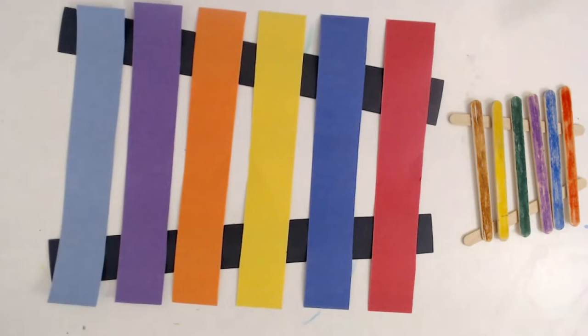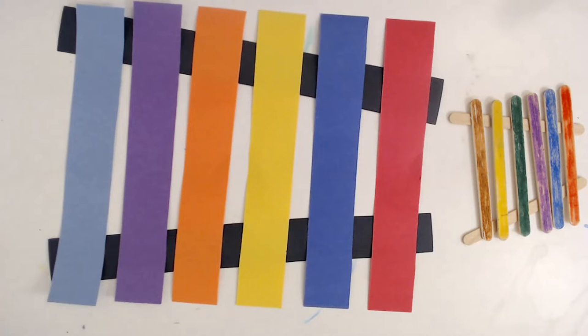I have two ideas for our project today. We made a xylophone using popsicle sticks, but I also made one using paper in case you don't have popsicle sticks. That was just a very simple cutting and pasting activity for our art project.